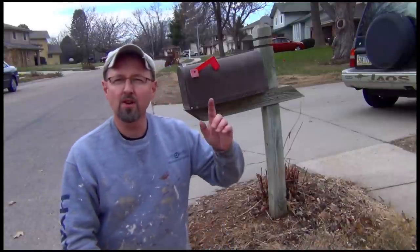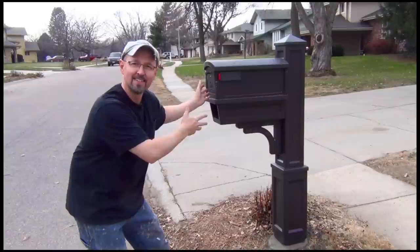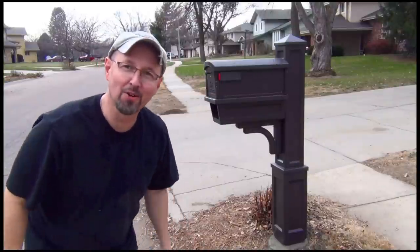This is Tool Do Tony. On today's episode I'm going to show you how to get rid of this crappy mailbox and replace it with this. Pretty cool, huh?